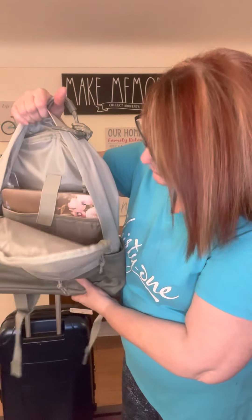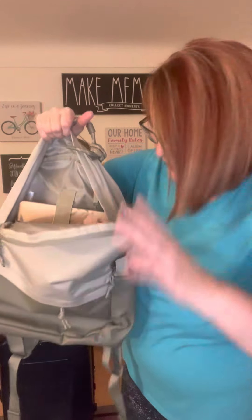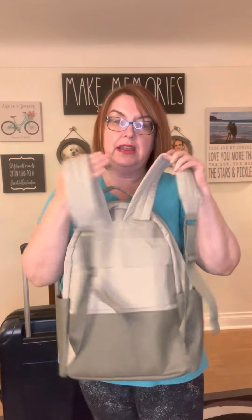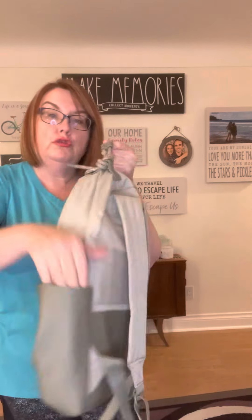As you can see, it has the laptop pocket and then you have a fair bit of space in there. I love that we have some very nicely padded straps and then two pockets.